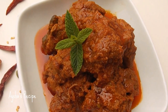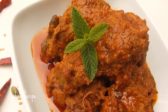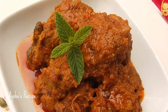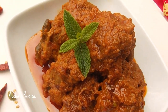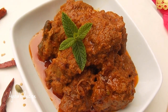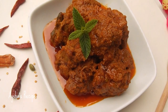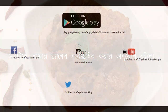The dish is ready! A delicious, aromatic Mutton Rezala is prepared. Please subscribe to the channel so you never miss any upcoming recipes. Stay connected and enjoy!